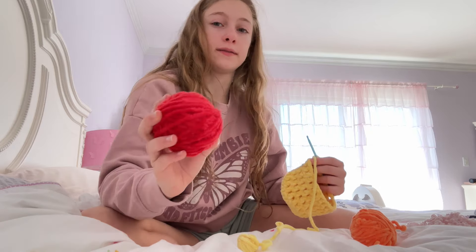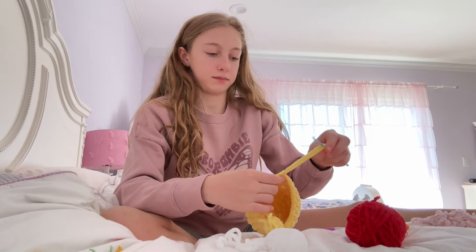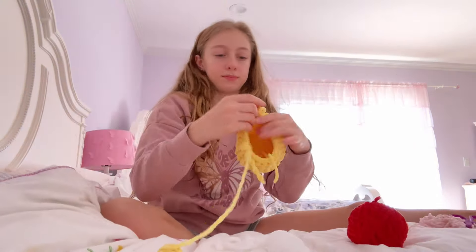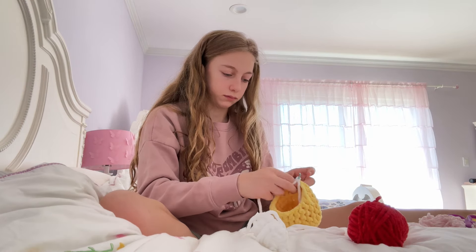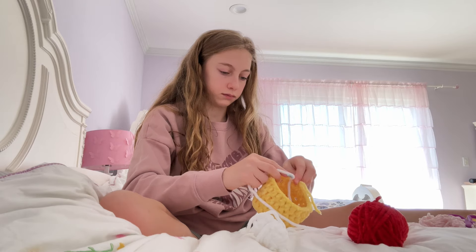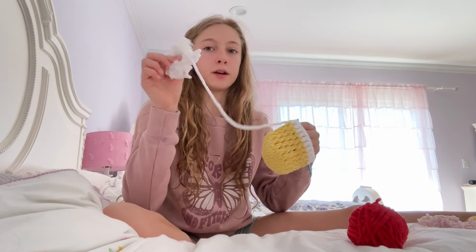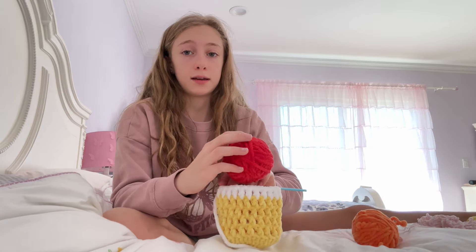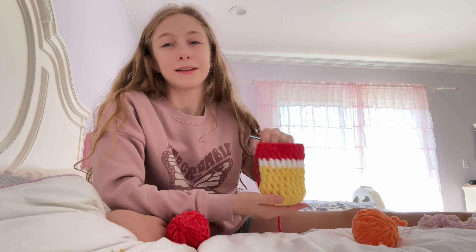Wow, yeah, that's all we have. I'm going to switch to red — wait, no, white. Let's do white. We've done another row. There's still more yarn but I'm going to add red already to like add — wait, wait.